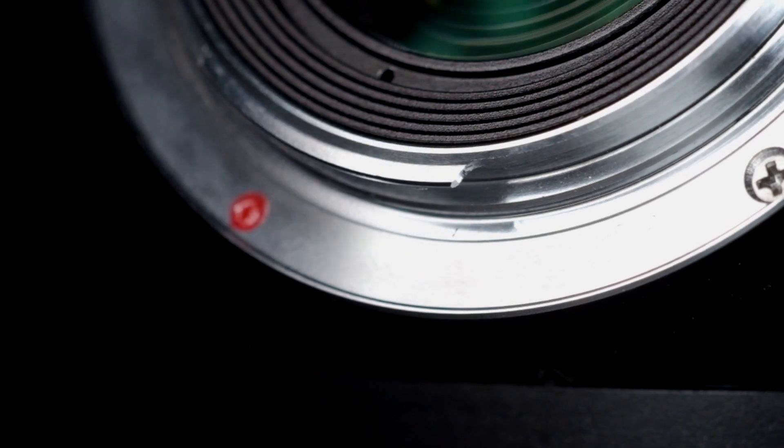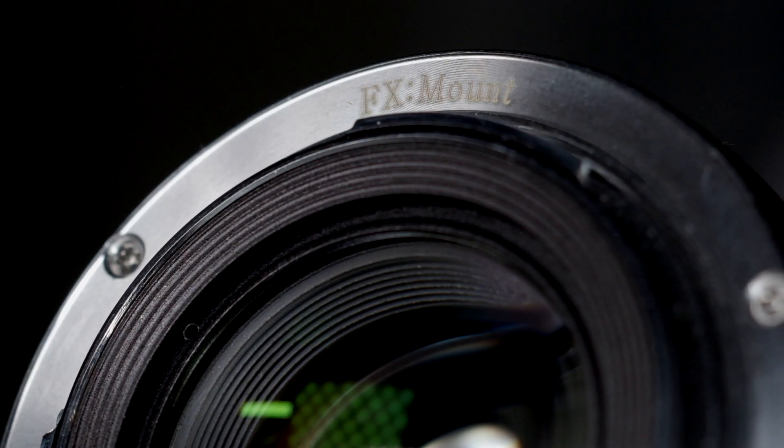Just like the other Pergear lenses, this is a manual focus lens with no electronic contacts on the back, so there's no communication between the lens and camera — not a huge deal. Image quality also depends on being able to nail focus. Right off the bat it was much easier for me to focus with this lens than the other two. I believe the contrast of this lens is slightly better, so focus peaking performs better here. With the others it took me a bit to get into a rhythm.